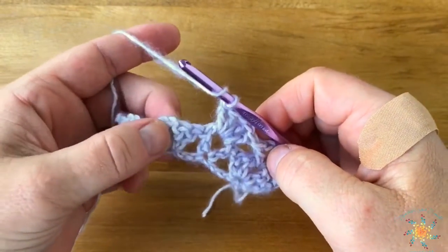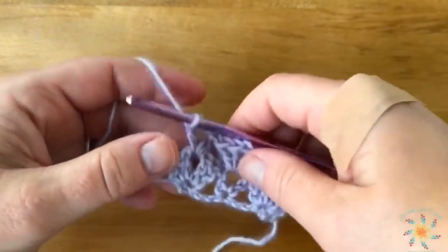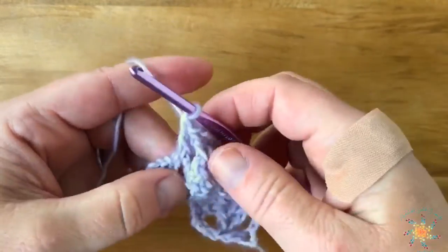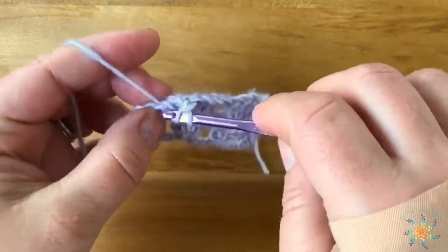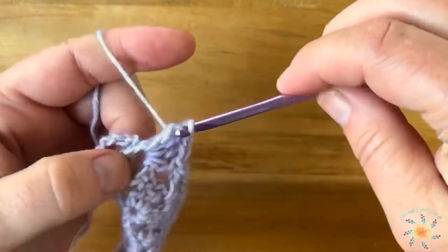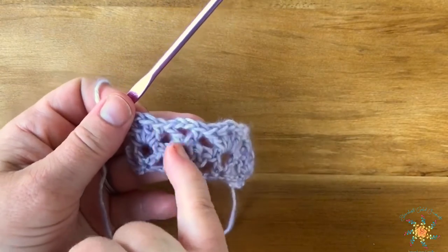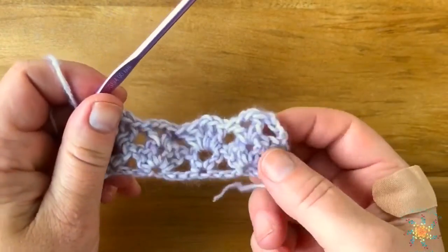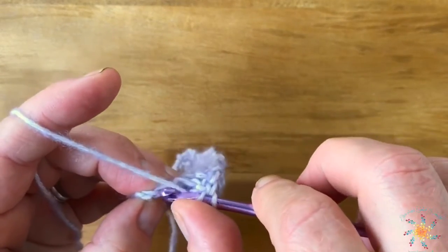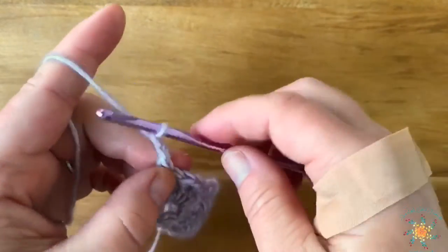You work into the center of each cluster. Basically you're working opposite of what you're working into — so on the ones with the single double crochet below, the one above will be two double crochets. Every time you reach one of these clusters with two double crochets, the one above it is going to be the single double crochet — that might make it easier, because I messed up a few times. When you come to the end, work a double crochet into the chain one or the top of the chain. You can work through one or two loops — it's up to you.